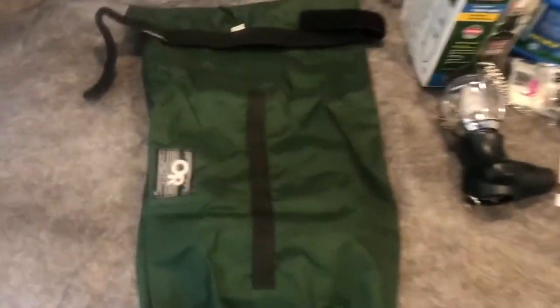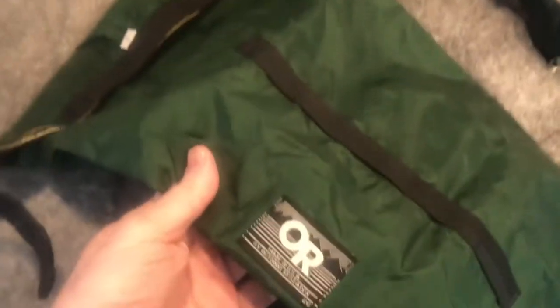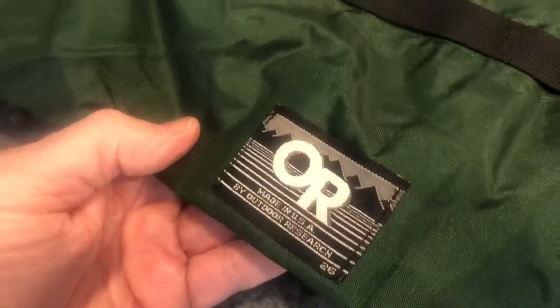First here is an Outdoor Research dry bag, made in USA. Size is number three. It's waterproof — fold it over and store things so they don't get wet.